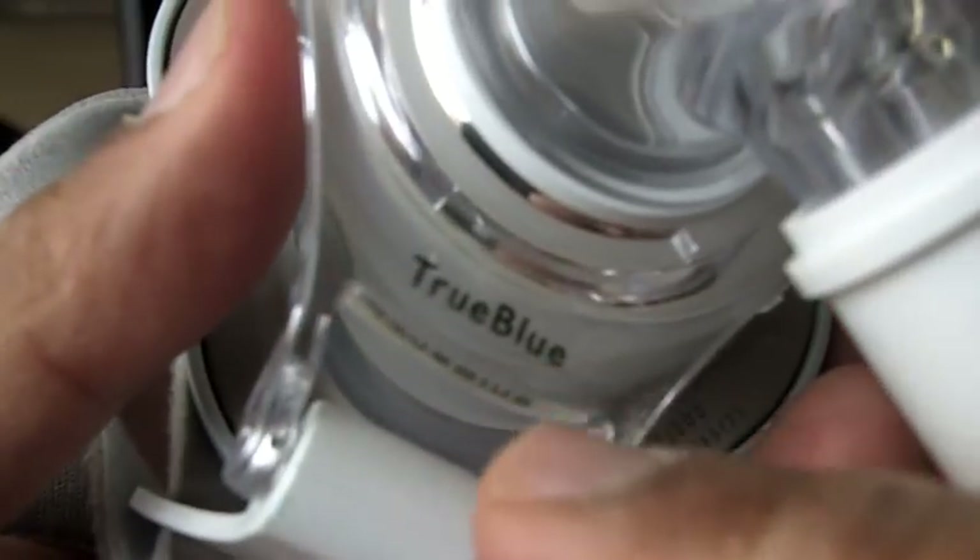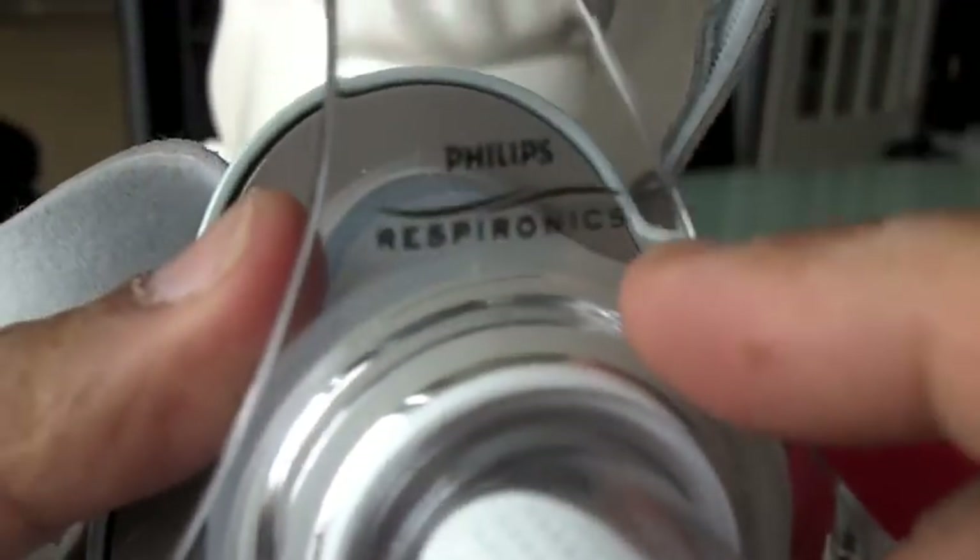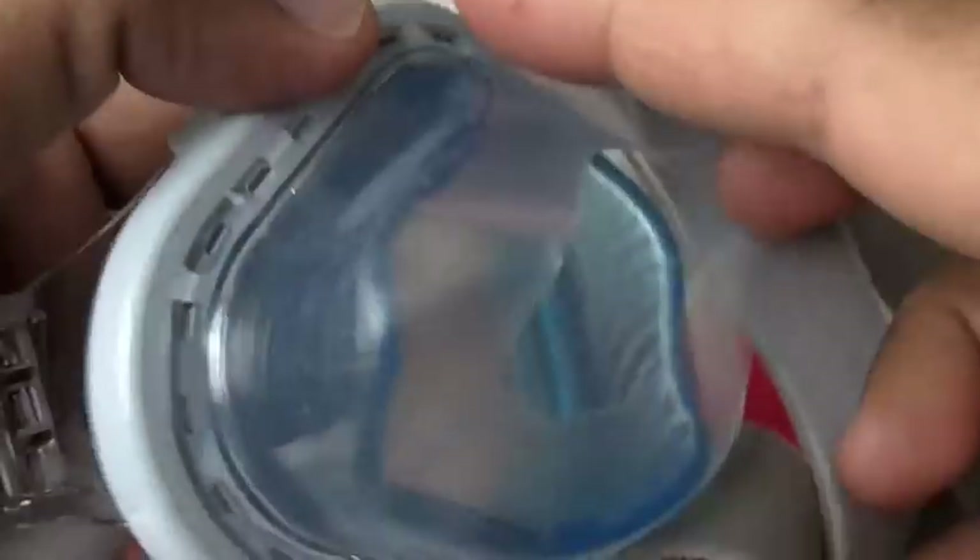Welcome to CPAP Help Desk. This is the video review for the True Blue Nasal Mask made by Philips Respironics. Philips Respironics, you hit this out of the park. You really, really did a fantastic job with this mask.